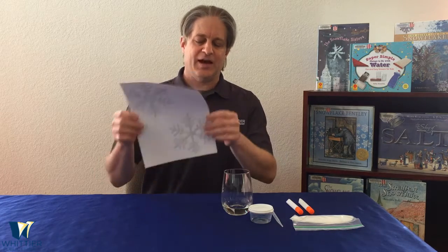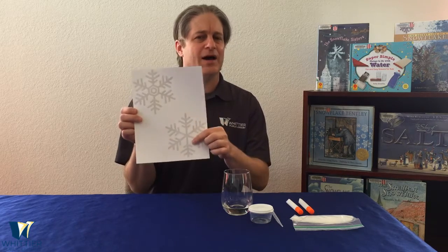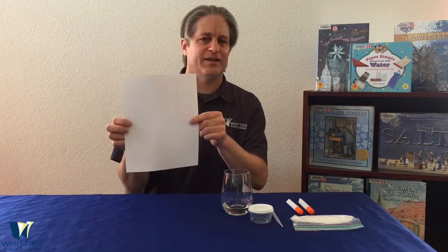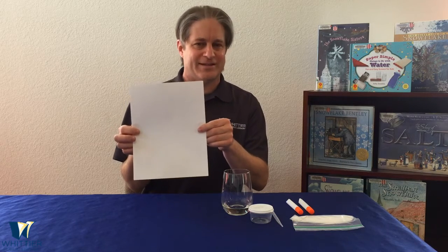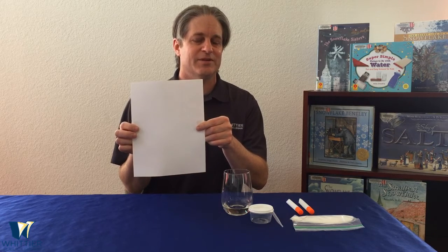Hopefully you picked up one of our kits at the library. If not, here's what you'll need: a piece of paper, or I used a little bit of thicker cardstock so the water won't soak through as easily. This one has some patterns of snowflakes already printed on it, but if you want you can draw your own on the back side. If you do draw your own snowflakes, remember that real snowflakes almost always have six sides.